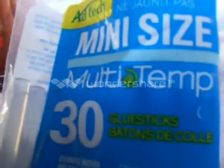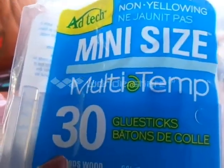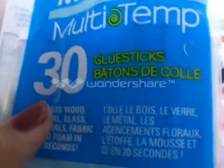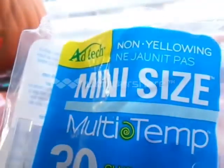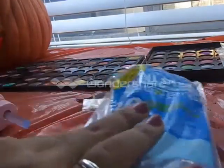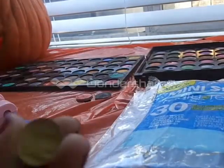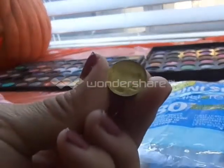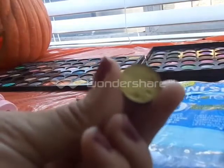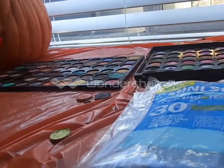The glue sticks were separate — also three bucks. It comes with 30 of these little mini glue sticks and it's really good. As an example, I have some little eyeshadows out and I'm going to give you guys a quick demo.